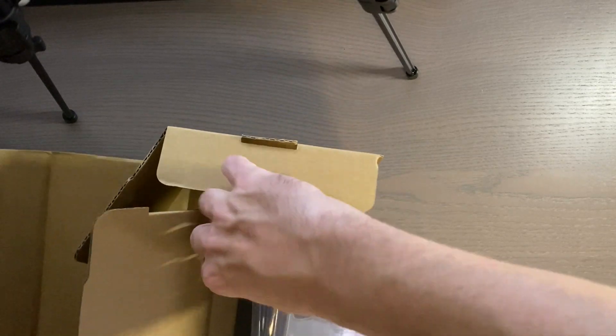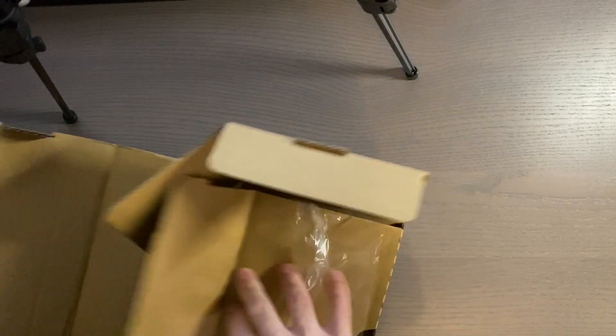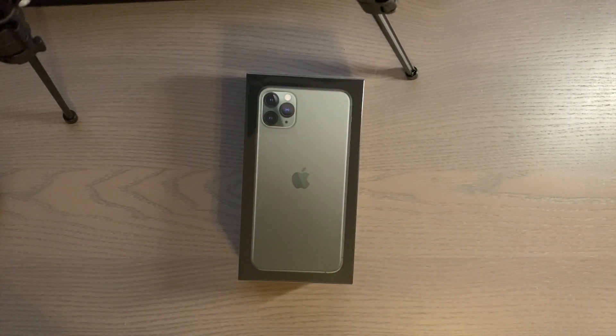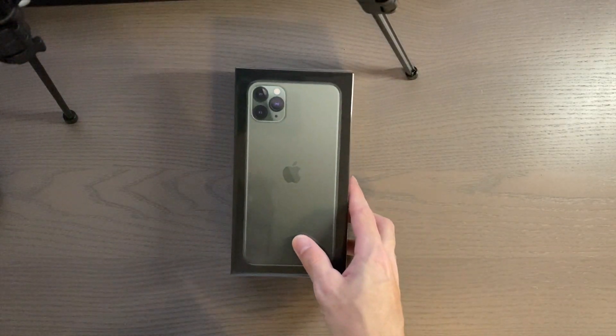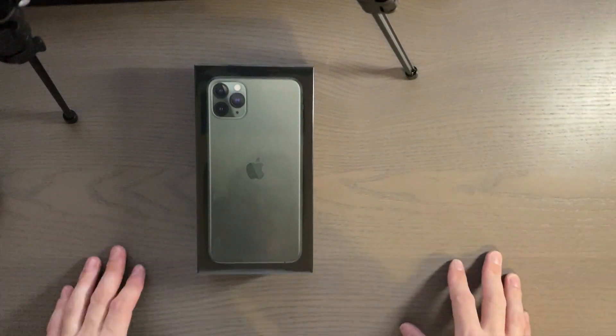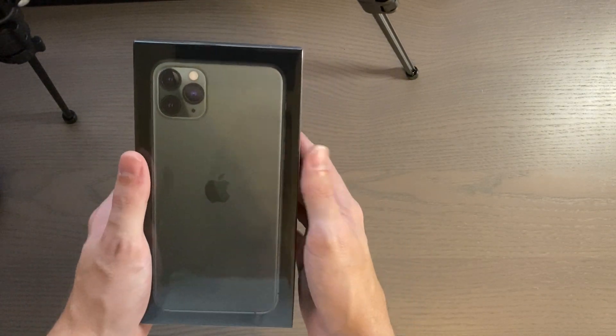Let's see if I can even get this out of this packaging. The box is very interesting — there we have it, it is the midnight green edition of the iPhone 11 Pro Max, or 11 Pro, whatever the name is.